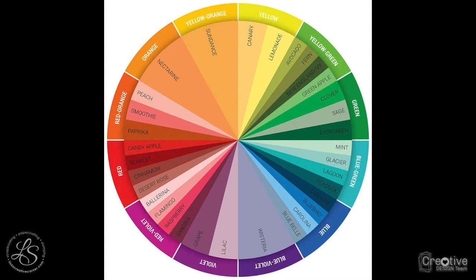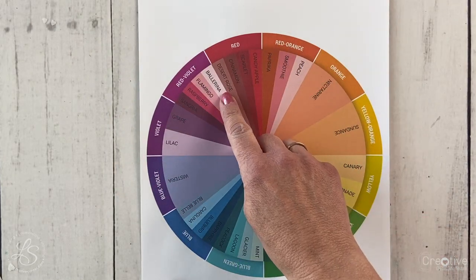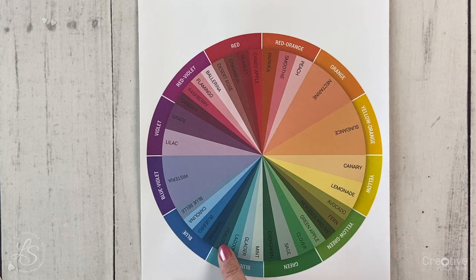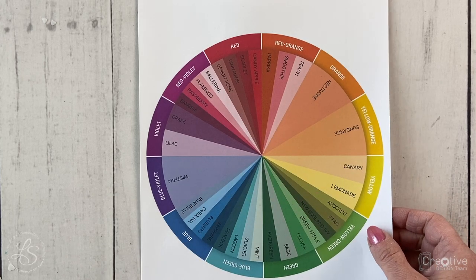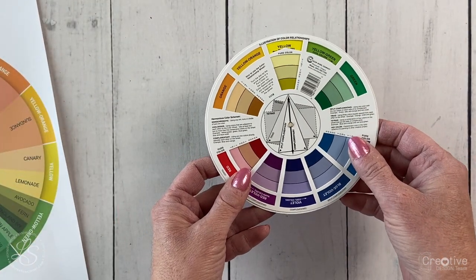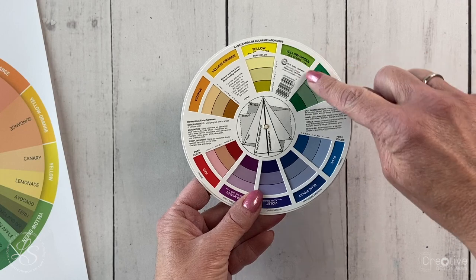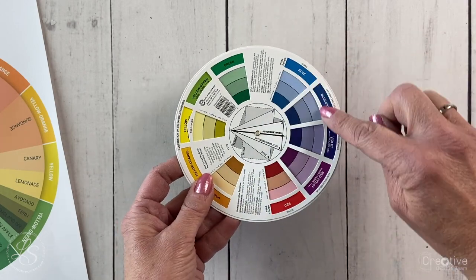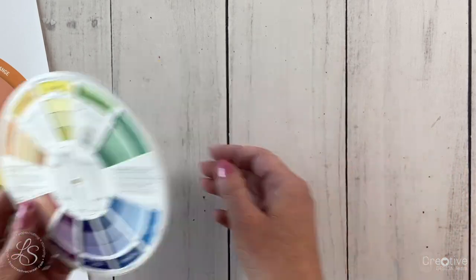The first topic I'm going to talk about is monochromatic. To create a monochromatic color scheme, you pick one color and can use any tint, tone, or shade of that one color. So if you pick pink and add white or black to it, you'll get a lighter or darker shade. On this color wheel, which I purchased from Amazon, each color has different shades, tints, tones, and hues. For a monochromatic color scheme, just choose one of those colors.